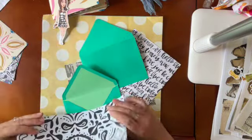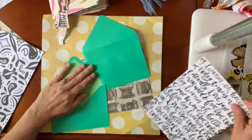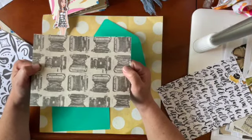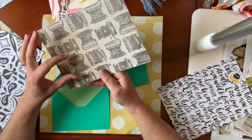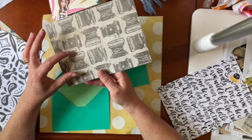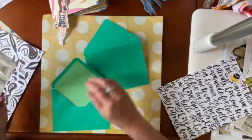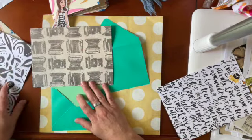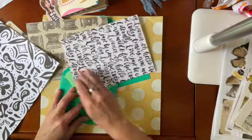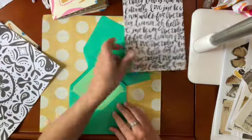I thought I'd do the flap — trace it, glue it on, do this part in pattern paper, and then do the inside. Miss Bev loves typewriters — if you check out her channel she's done this cute polymer clay typewriter. I found this paper and I'm thinking I'm going to stick with this one. The first thing I'm going to do is measure the envelope flap, and I have to think about what my design looks like when it folds down.